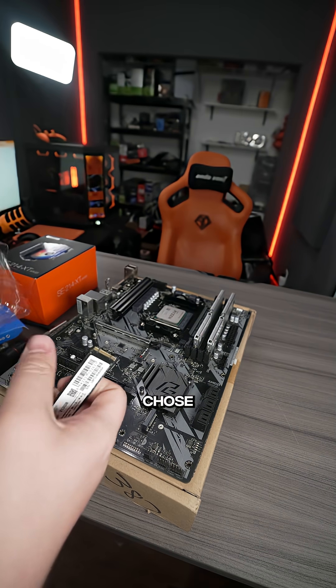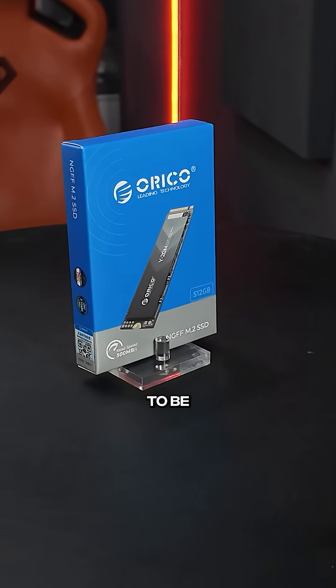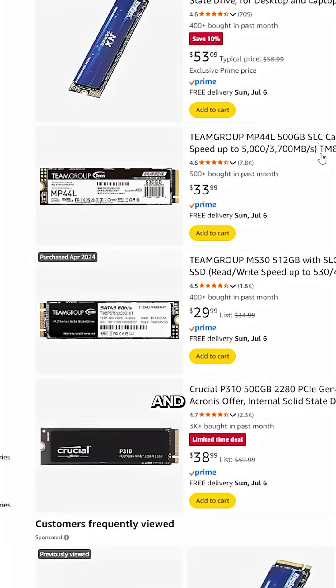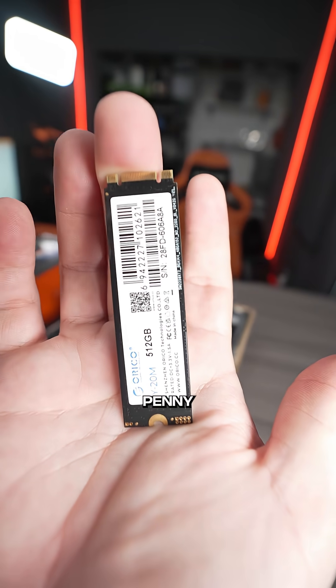For the SSD we actually chose a 500 gigabyte SSD. This is a SATA M.2, which means the speeds are going to be a little bit slower — you can tell by the notches here in the SSD. You could spend an extra five to ten dollars and get a little bit faster drive, an actual Gen 3 or Gen 4 NVMe, but we're trying to save every penny we can.